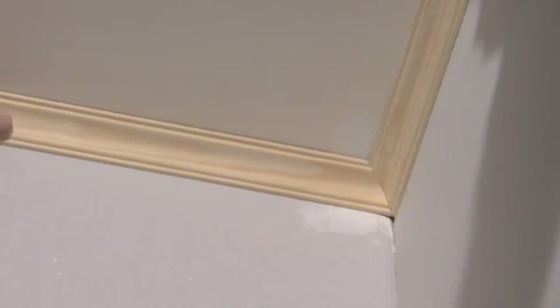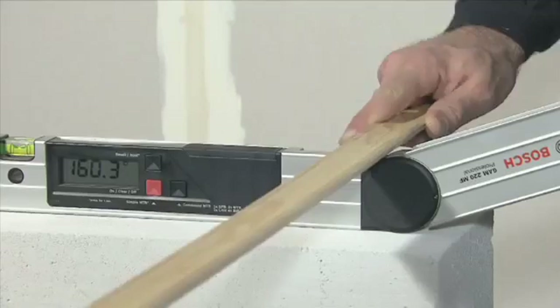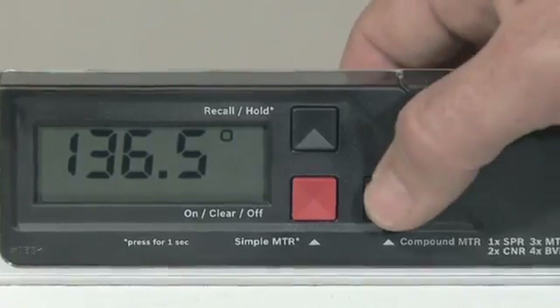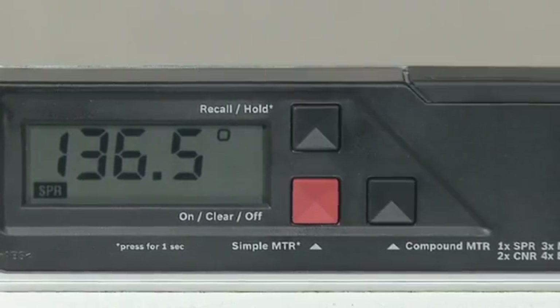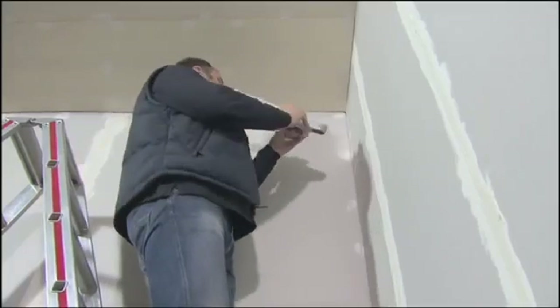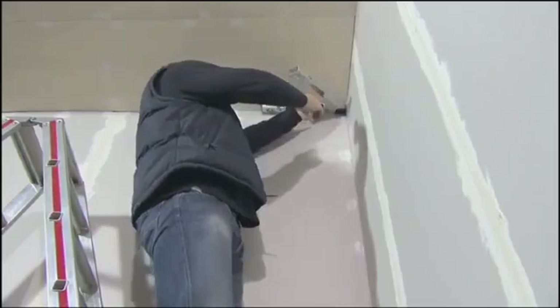Two measurements are required to precisely fit together two pieces of material with a double mitre angle. In the first step the spring angle is measured. Pressing the compound MTR button causes the GAM220MF Professional to save the measured spring angle.